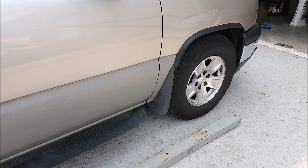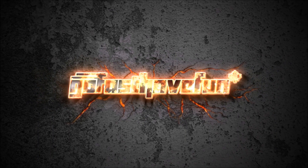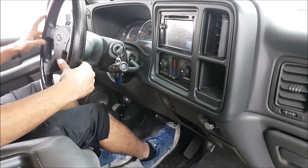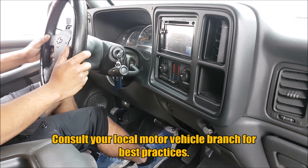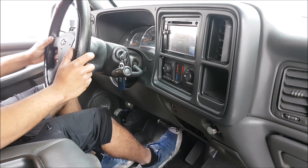Hey guys, today we're going to talk about parking on an incline and go over best practices. It's a very basic thing that we go through when we get our licenses, but lately I've been seeing people not following the best practices, so we're going to simulate that.